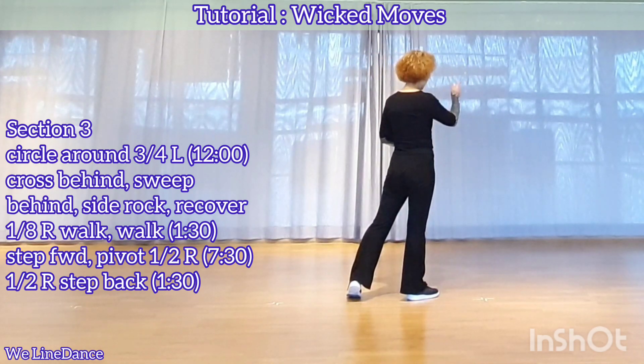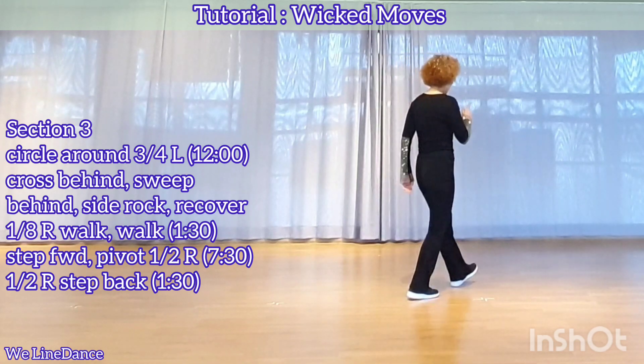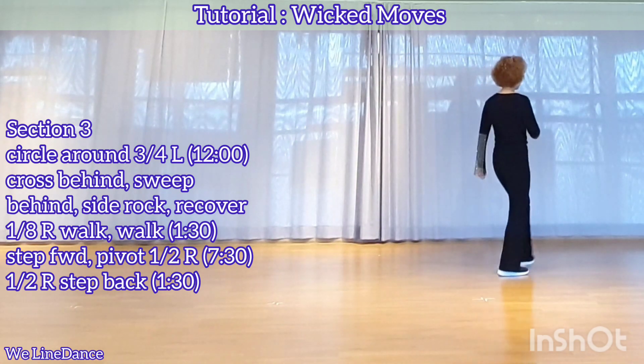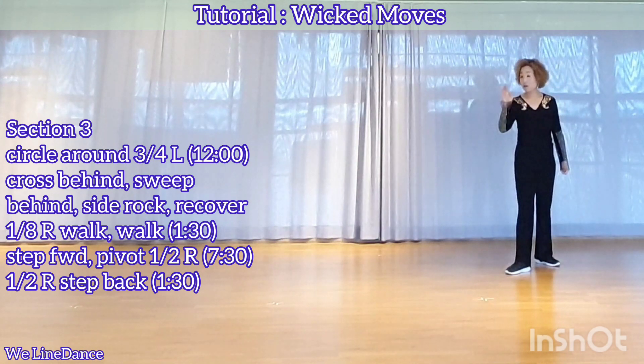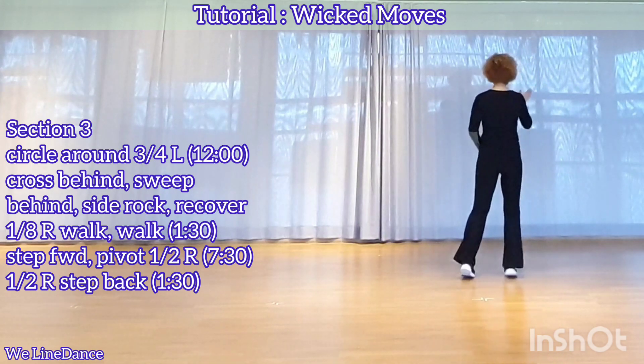To your right diagonal, facing 1:30, step forward, rock forward, right, left, pivot half, facing 7:30, continue to make a half turn to your right, stepping back.